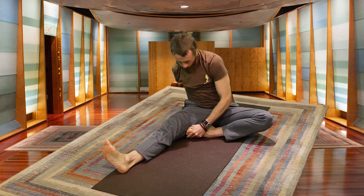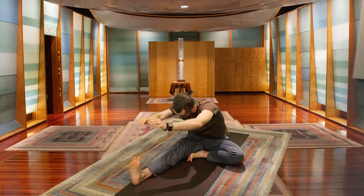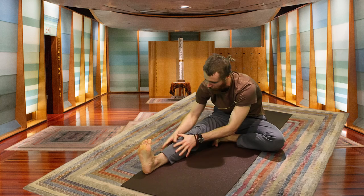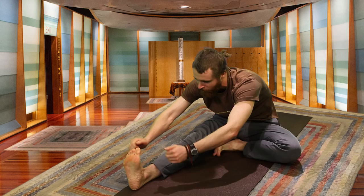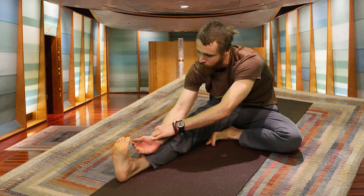Extending the right leg, bringing the left foot on the inside of the right thigh. Inhale, right toes point back, arms lift, right heel pressing towards the front of the room. Exhale, lay over the leg, reaching for whatever is available. For some of us that might be the shin, others might be the toes, others still might wrap around completely. Wherever you're at, keep the toes flexed pointing towards you, that right heel extended.